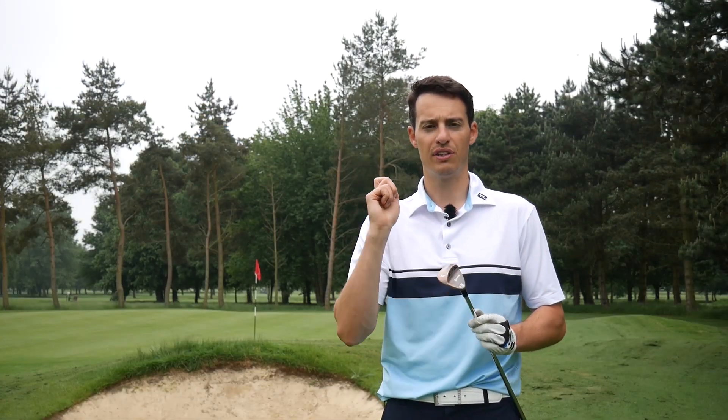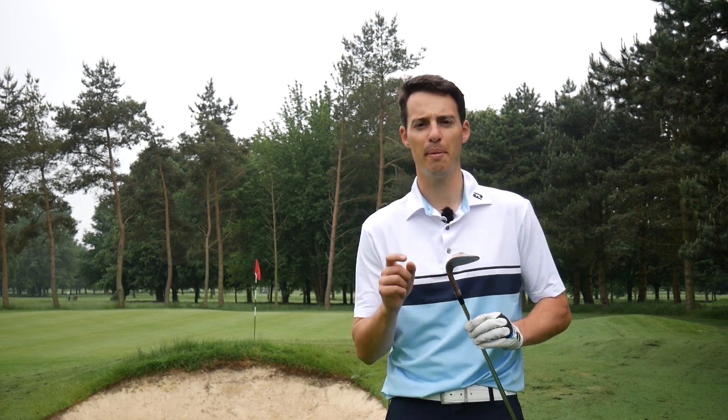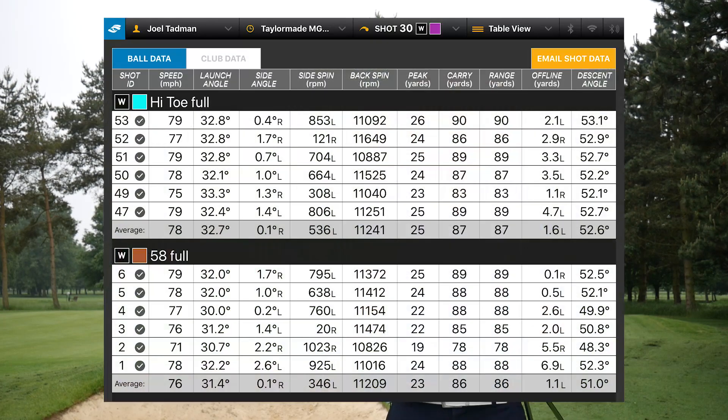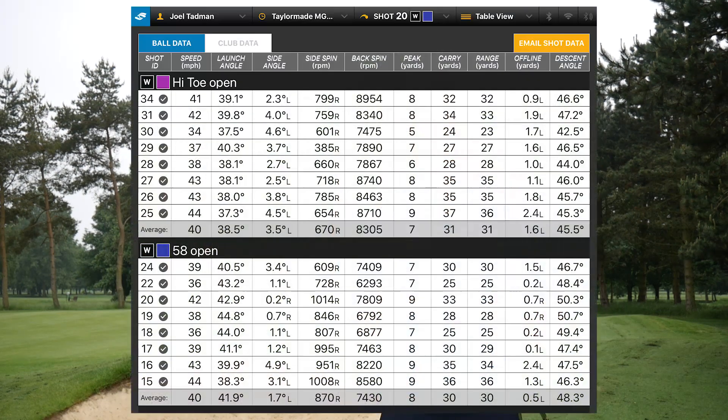To really decipher the differences in turf interaction, flight, distance control and all those things, I assessed performance in a very thorough test. I don't need to go massively deep into the numbers because the findings were relatively straightforward — on the full shot and the standard pitch shot, the levels of spin, launch and so on were very similar; they performed almost identically. But the big differences came when I hit the open-faced pitch shots: the Hi-Toe wedge spun nearly 900rpm more — remember this is indoor, dry conditions — and launched nearly three degrees lower.